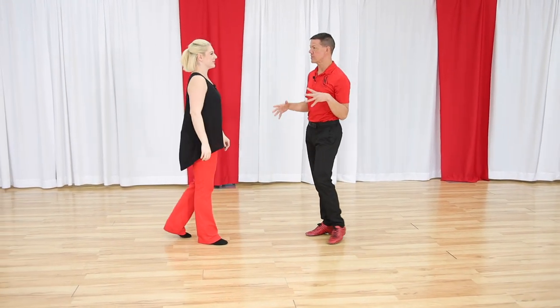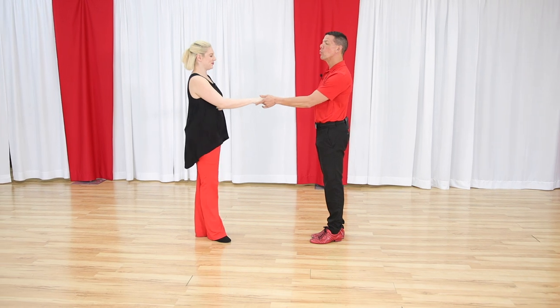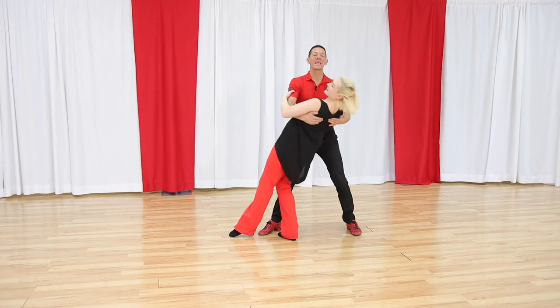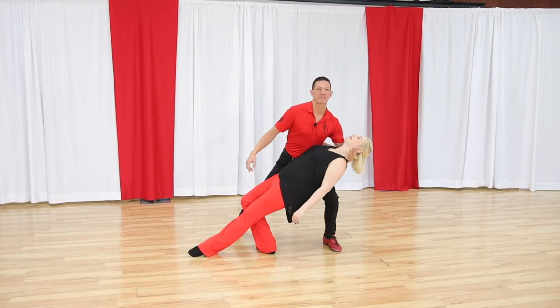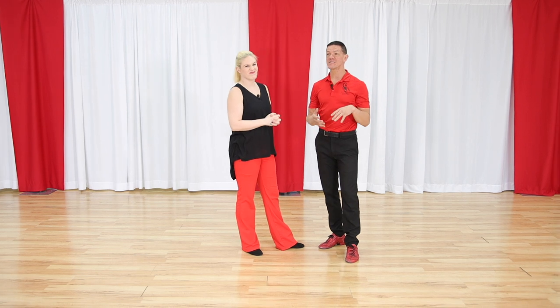What are the common mistakes we see in that setup? What do followers do that's not good? Followers, you have a tendency to dip before they dip you. That's exactly what I was thinking. What I want to do is just like West Coast Swing — I've led her to this position and stopped her. It's now me that leads with my left foot and my body weight to take her into the dip. There are a lot of athletic people where the followers throw themselves into it. Please try not to, because it's not actually the best way to do it.